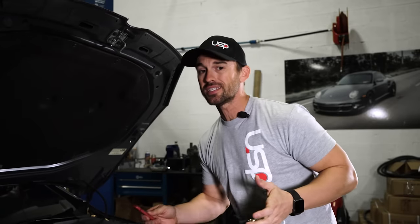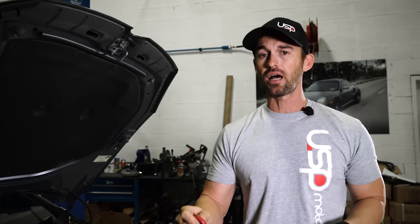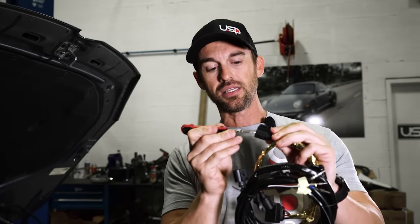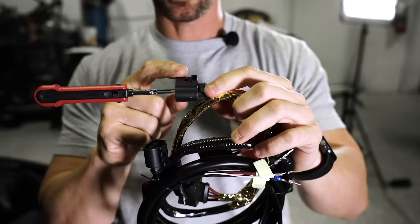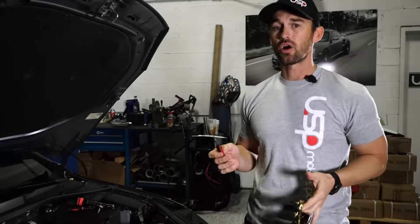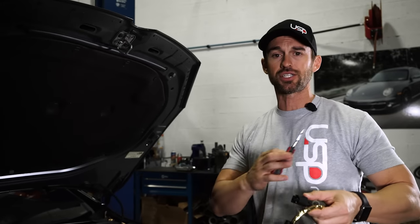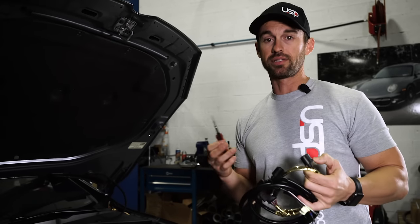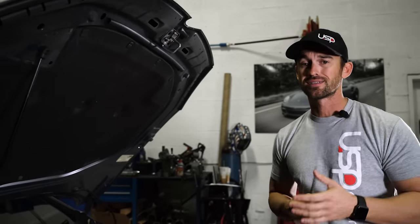If you do see these connectors damaged and wonder how to replace the connector, on uspmotorsports.com we actually sell a specialty item called the work tool terminal kit. This slides into these D connectors, allows you to click in, and the wire will pull out so you can purchase a new connector. The average car that comes into our facility, if it's been worked on somewhere else, I typically see right away four coil pack clips are broken and trashed. I've got to tell the customer they need to replace these clips because they were damaged somewhere else. Hopefully this video helps you guys out. Be sure to subscribe to our YouTube channel for more educational videos like this. Thanks for watching.